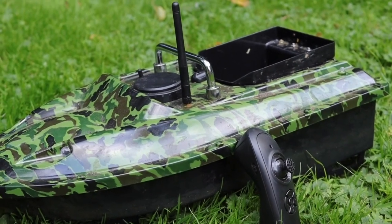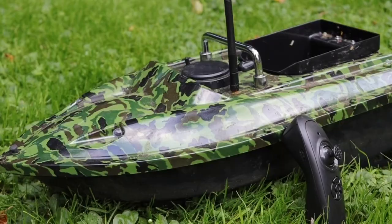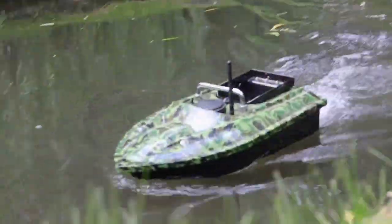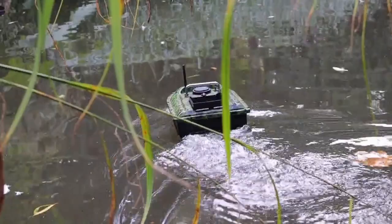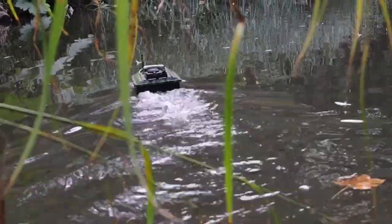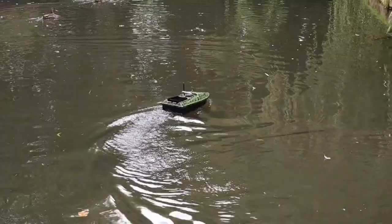Hello there guys, welcome back to the channel. Today we have another 'Is It Worth It' video, and in the spotlight today is a budget bait boat. This boat was purchased by a friend of mine for the humble price of £88 off Amazon. I saw the bait boat up at the lake and was very impressed, so I asked if I could borrow it for the evening to drive it around my garden pond and see how she handled.